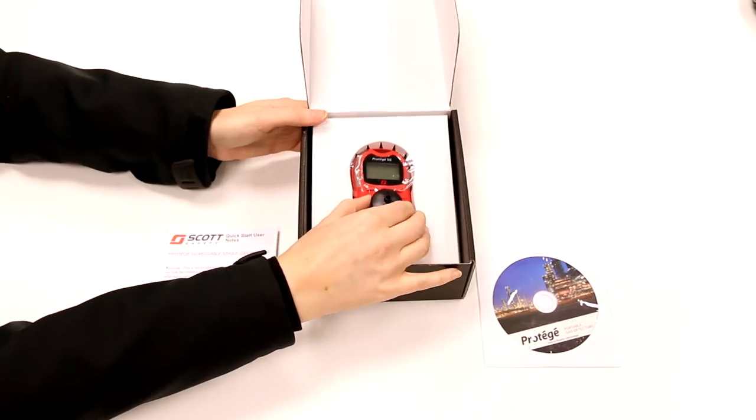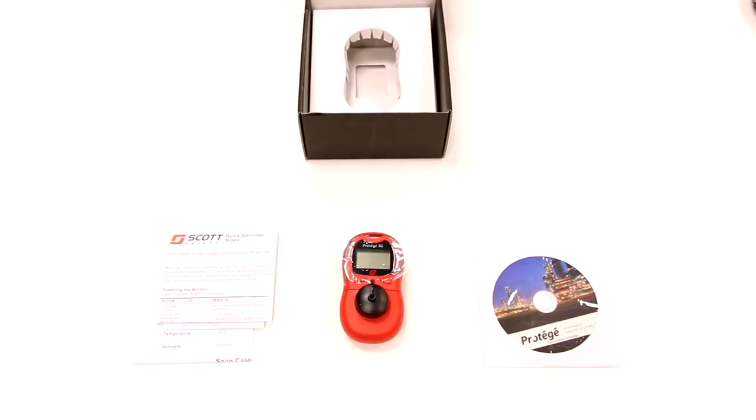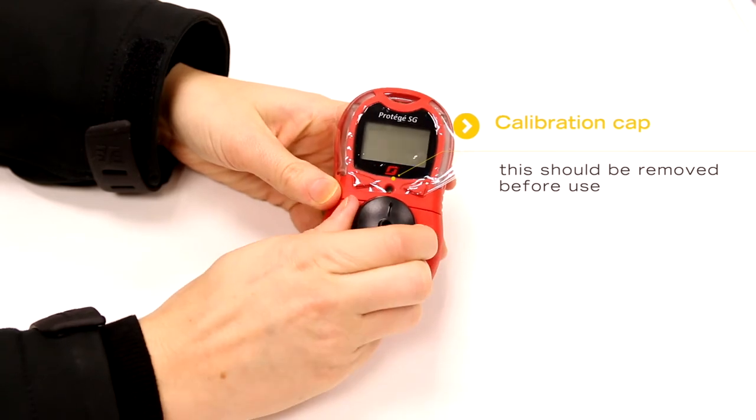At the bottom of the box is the Prodigy single gas detector. The calibration cap is also included and this can be removed.